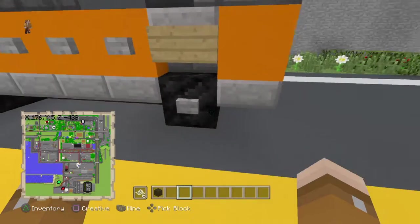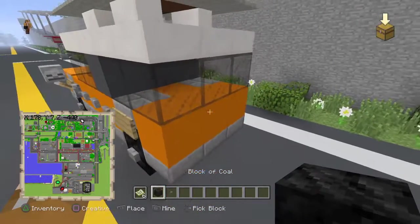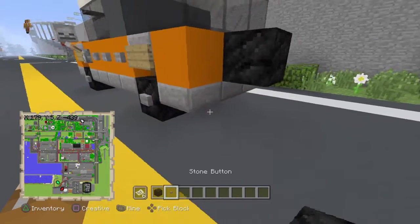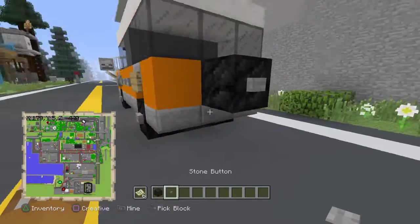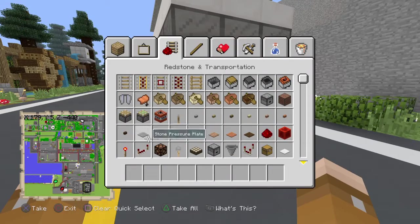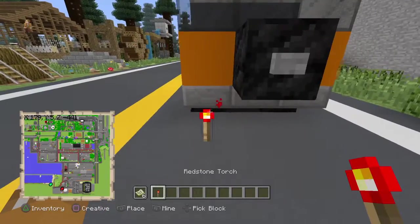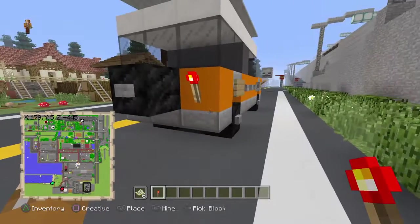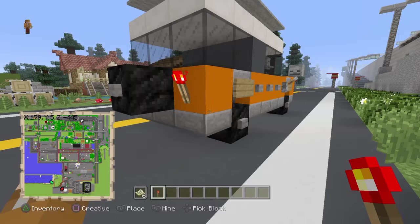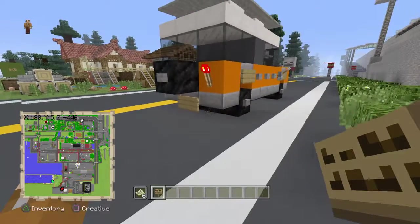Now for the back side, grab whatever block you used for your wheel — mine's coal. In the middle block, place that and then that, which acts as a spare wheel. On the back you'll also want to add redstone torches for the back lights, or whatever you like to use for that. Right underneath the tire, put a sign for the license plate.